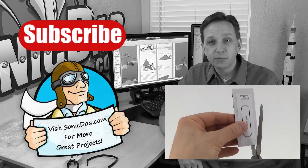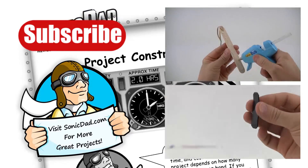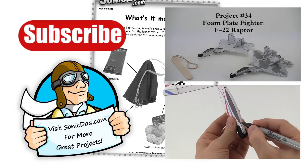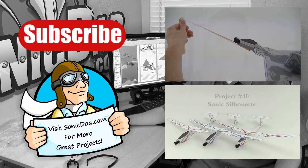Please remember to subscribe to our YouTube channel, like our videos, and like us on Facebook. We appreciate it. So until next time, I'm Richie with SonicDad.com. Now it's your turn to go make something cool. We'll see you next time.